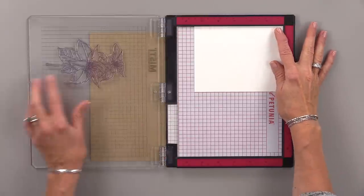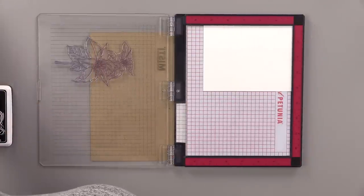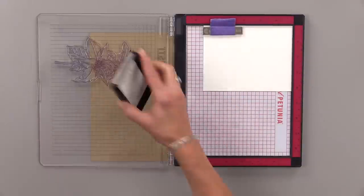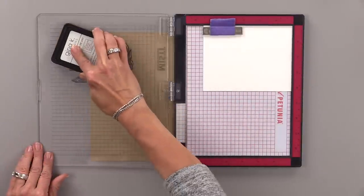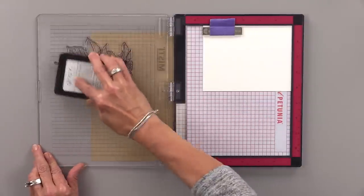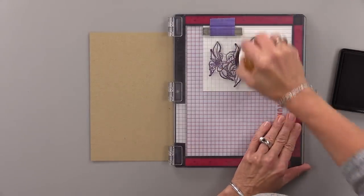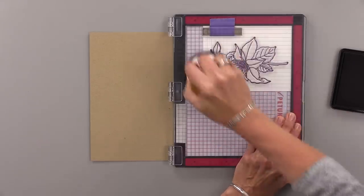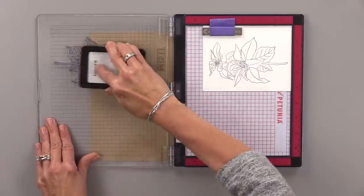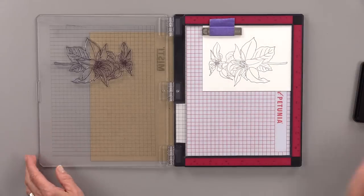I'm going to stamp the line art image of the poinsettia using the top of the MISTI. I'm going to stamp this in black onyx ink and stamp it twice to get a nice dark impression. I set this up in my MISTI so that I can set up the second layer of stamps and do some mass production. It's easy to mass produce this design if you've got everything set up on the MISTI ahead of time.